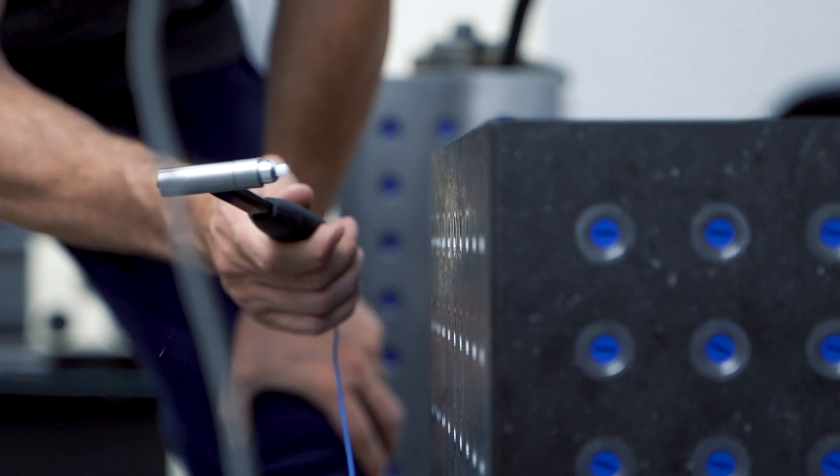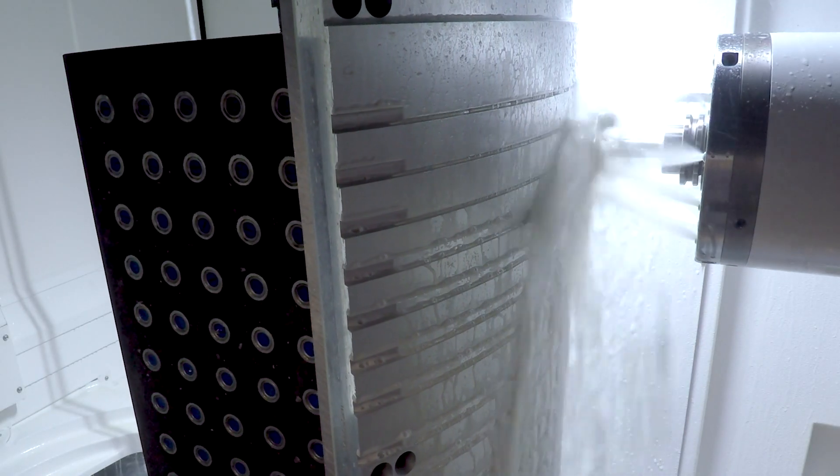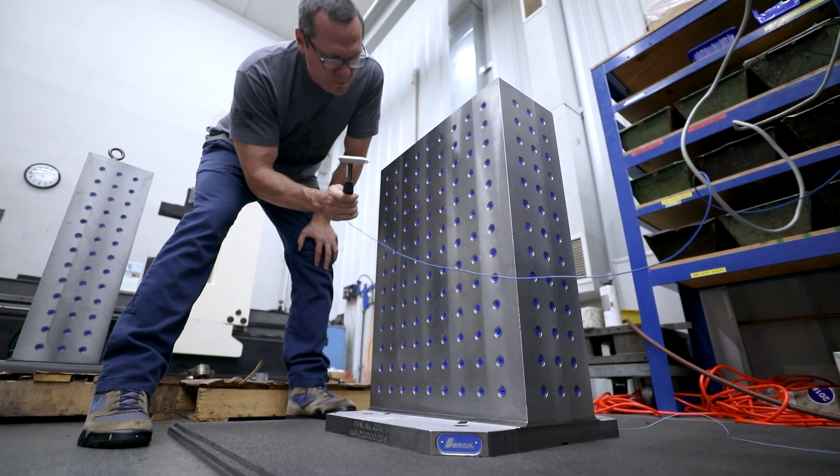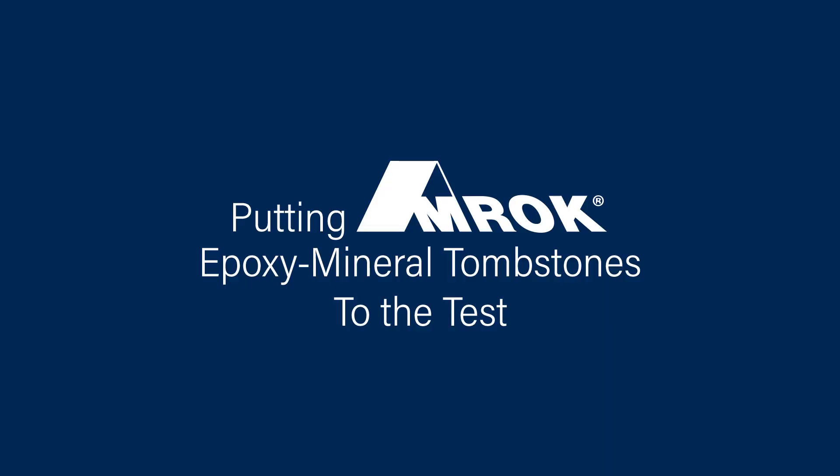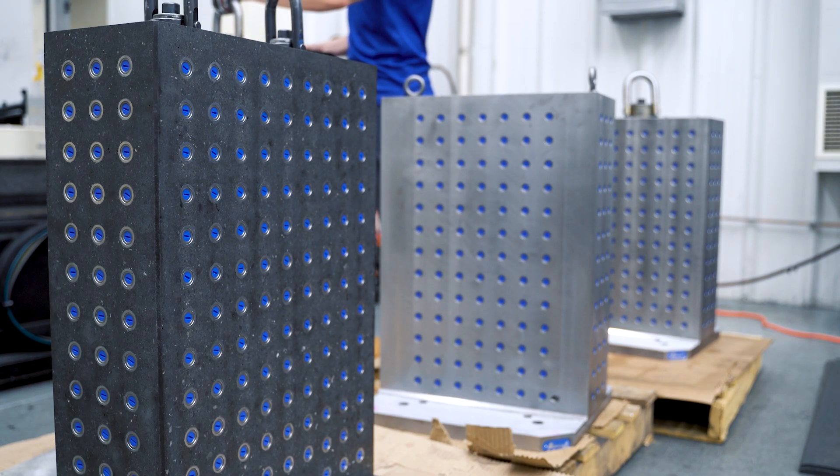I was invited here today by AME to measure tombstones because AME cares about the science of vibration. I'm Dr. Tony Schmitz, a professor at the University of Tennessee, Knoxville. I specialize in vibration measurement for physical systems. Today I'm visiting AME to measure the difference in vibration response of tombstones manufactured from different materials.